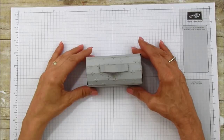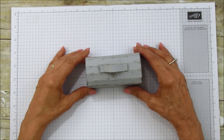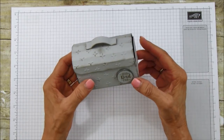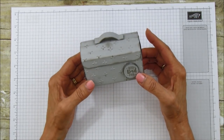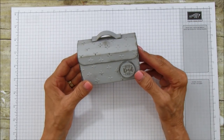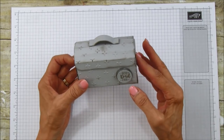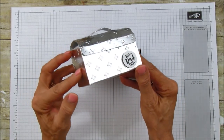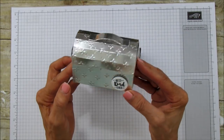Hello everyone, this is Angie at Stampin' with Amore. Today I'm sharing another masculine treat box — this cute little toolbox. This could be for a birthday or Father's Day. This is not my original idea; I saw it on YouTube from a channel called Scrapbooking With Me — I'll put it in the description below. She used a metal foil on cardstock to make it look metallic, and I went ahead and made one using the Stampin' Up foil sheets.